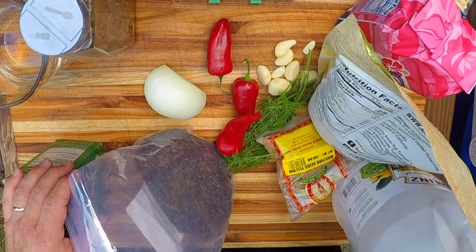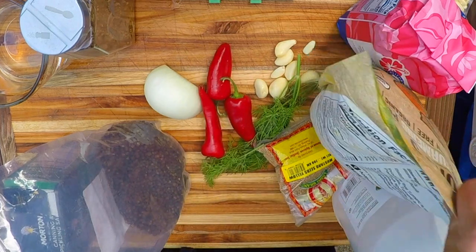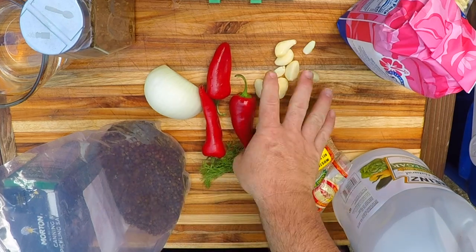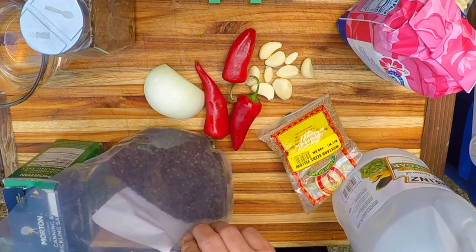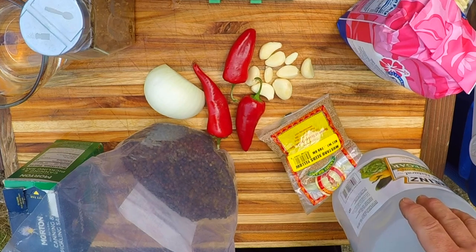For my recipe today, I'm gonna stick with the red pepper, the garlic, the onion, some mustard seeds, and some black peppercorns. I think that should be a pretty good tasting pickle.